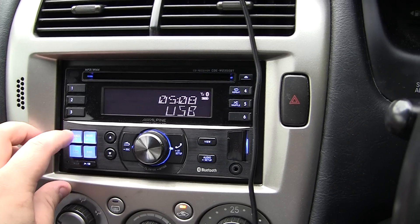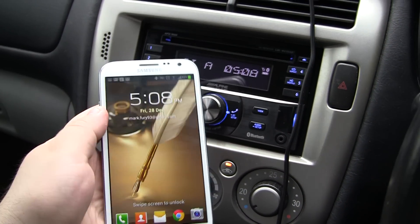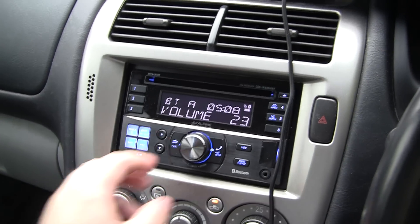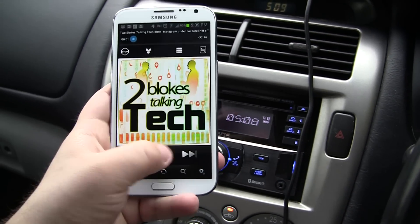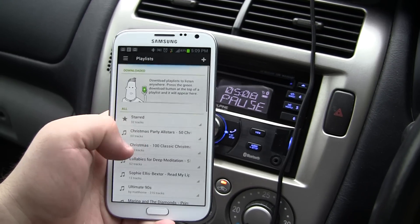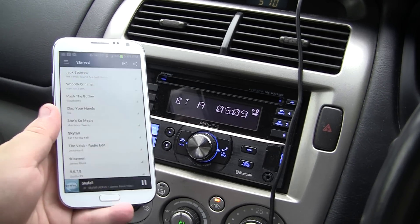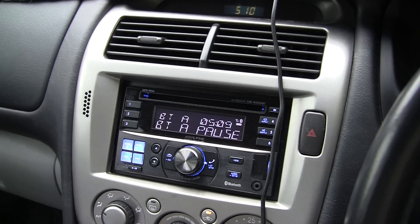I will show you the Bluetooth audio now and how it works. I have got my Galaxy Note paired to the Bluetooth audio. For example, if I open up this podcast app and start playing the podcast, you should be able to hear it. Or I can open up a completely different app — like I could open up Spotify. As you can see, I'm able to stream Spotify and pretty much anything over Bluetooth audio. That's how Bluetooth audio works.